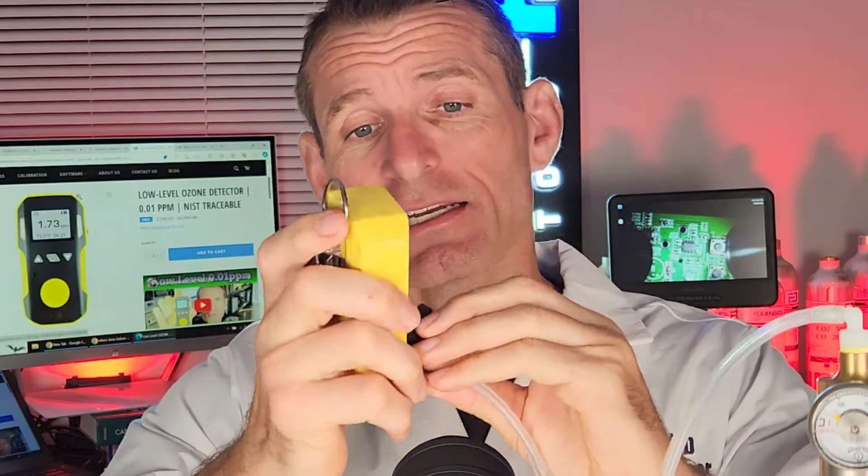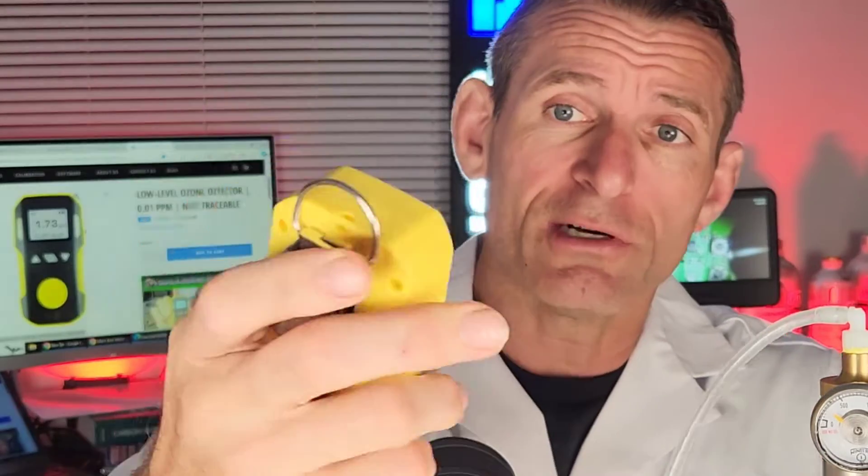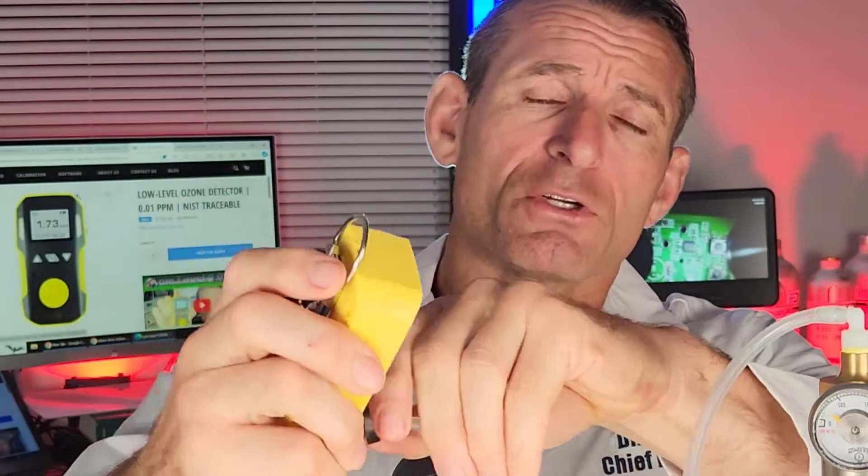Welcome to Forensics Detectors. I am Dr. Kaz, and this is our formaldehyde gas detector. I'm going to kick it off by undertaking a quick test. That's our calibration cap — it clips on to the sensor of the unit at the front. I'm just going to give it a bit of gas, and you can see the numbers quickly going up, and when you take the gas off, they quickly come down.